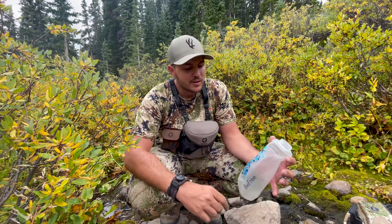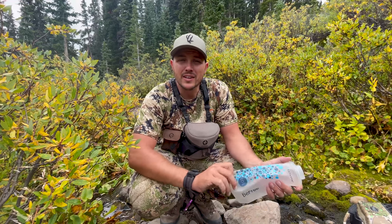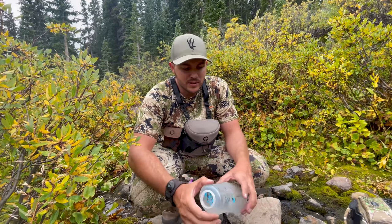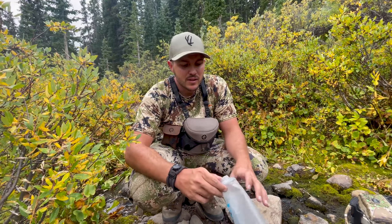We're about three-quarters of the way in, depending on where we camp. This is the last stream we cross in a while, so we're going to stop and fill up. It's been super nice hiking weather — nice cloud cover, good temperature, hasn't been hot at all. Pretty smooth sailing so far.